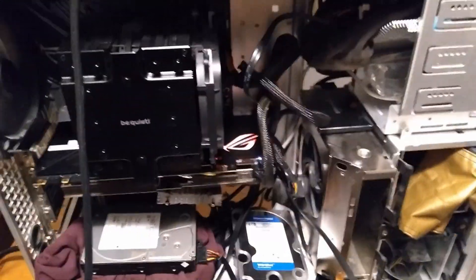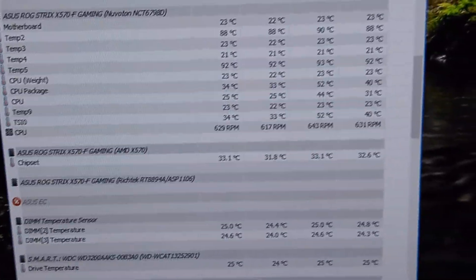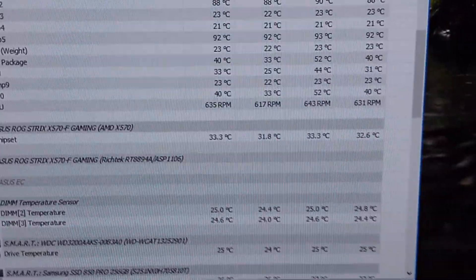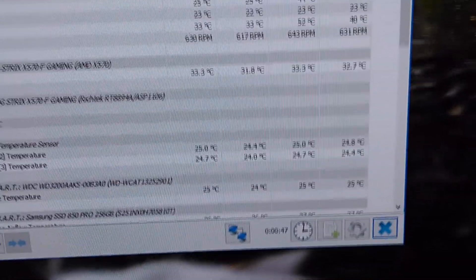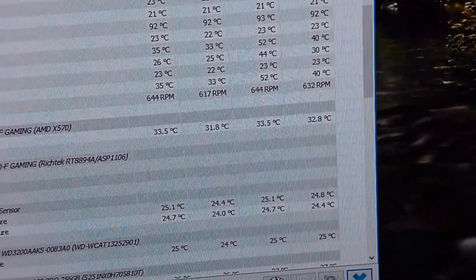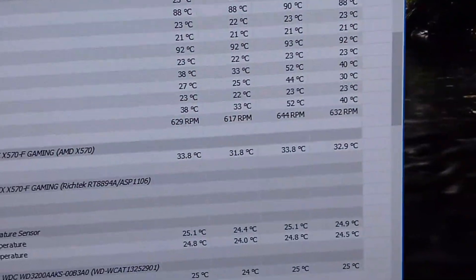The chipset is a mere 33 degrees Celsius now. That'll rise a little as it warms up, but with the old cooler it was in the mid-50s, and I don't even have a fan on the new heatsink yet. So this is already a huge improvement. This thing can probably hit 70 or something and be fine — it doesn't even matter, this is great.